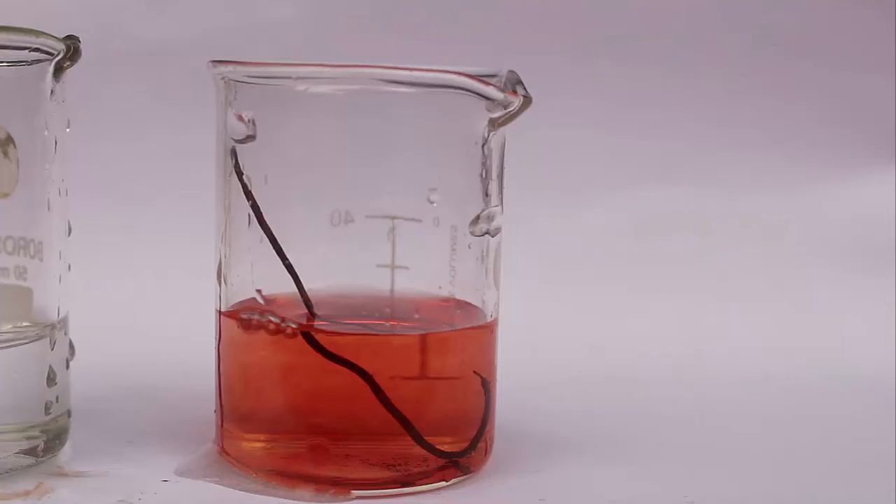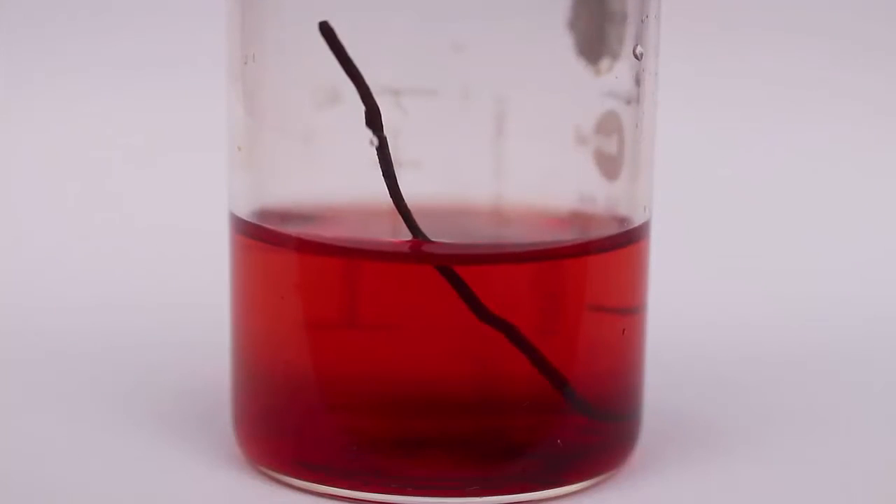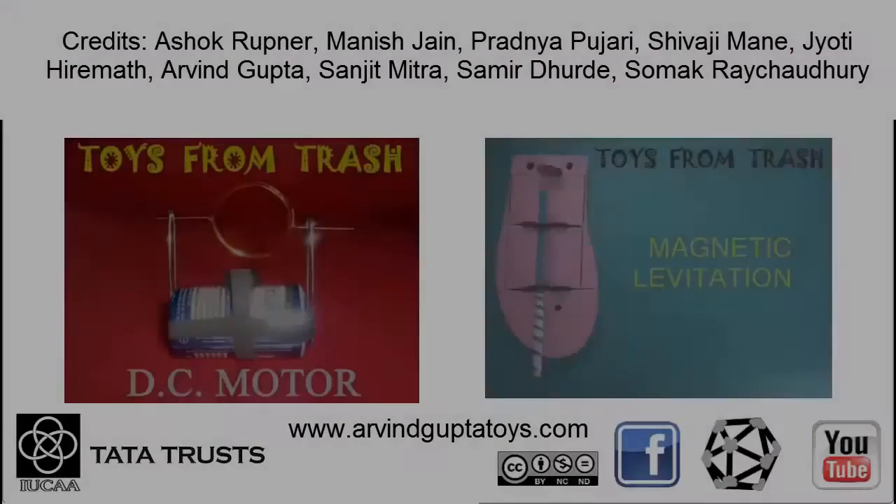Here, a complex is formed between iron and thiocyanate. This produces a very beautiful blood-red coloration, which is the end product of the reaction.